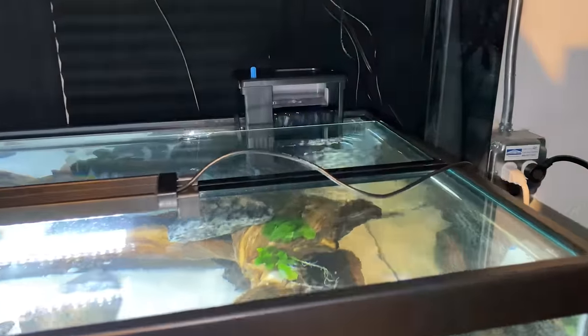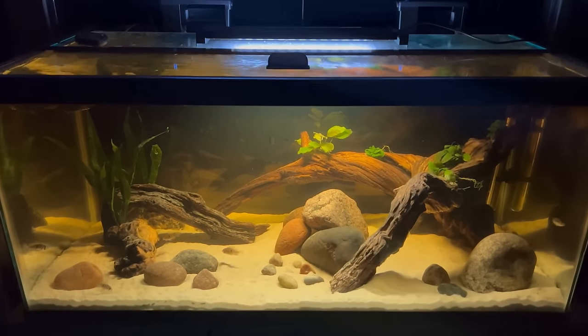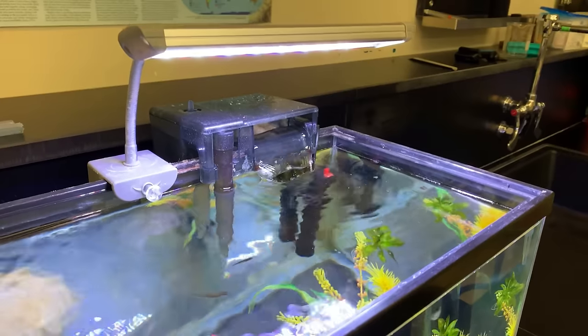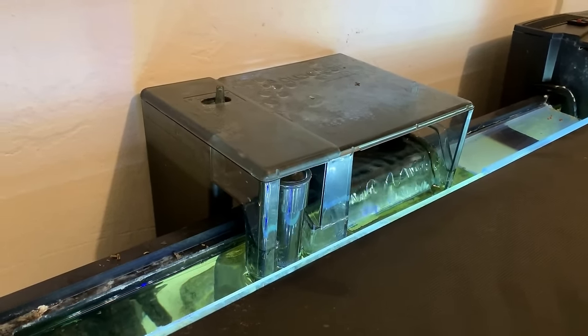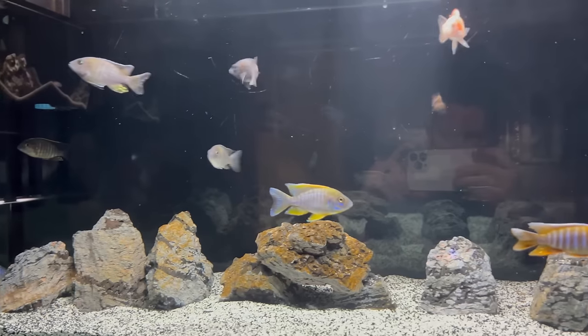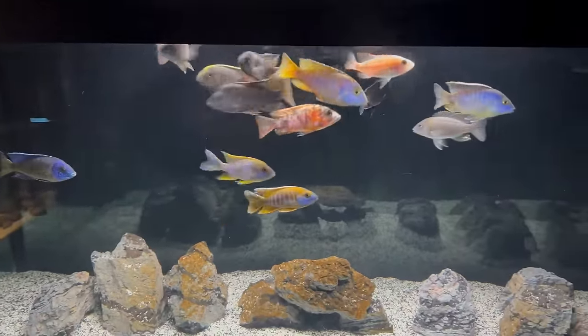Hang on the back filters are maybe the most common of all filter types, and they can be great for a few reasons. Because they hang on the back of the tank, they don't take up room inside the aquarium. They might cost a bit more than sponge filters, but usually their cost is pretty effective. They also have a lot of room to customize media types — you can fit biological or chemical filtration, like bags of bio rings, matrix, or bio balls. I also like to use Chemi Pure in my tanks to help keep water crystal clear. Hang on the backs can also oxygenate your tank by breaking the surface tension when water returns to the tank. These filters come in many different types and sizes, and if you get a good brand like the Seachem Tidal, they can be pretty quiet since the pump is in the water.